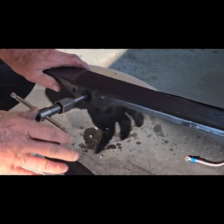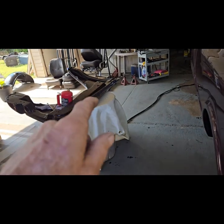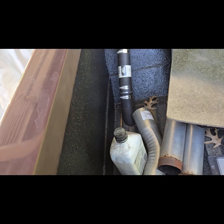I think we got her. That wasn't that bad — I should have fixed it yesterday. Since I have the plasma cutter out, I think I might go ahead and cut this hole a little bigger.